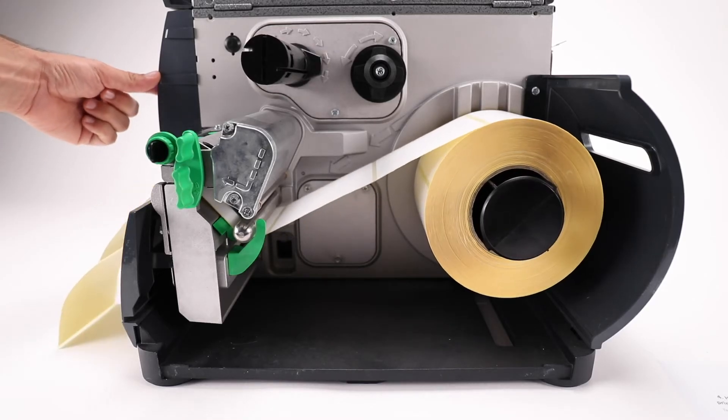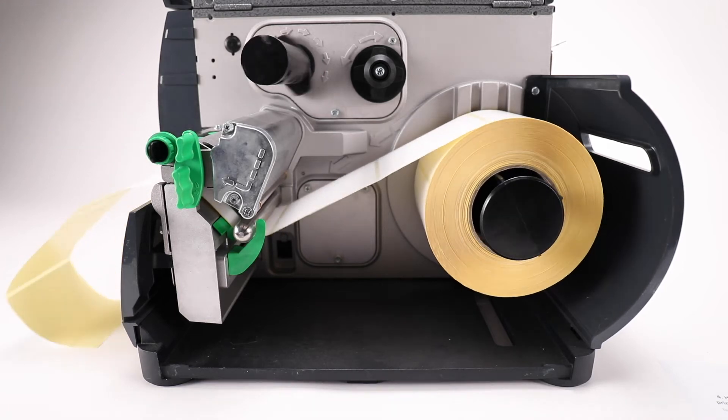Press the feed button once and see if that clears the message. Should that not clear the error, continue to the next step.